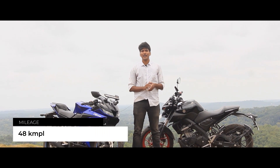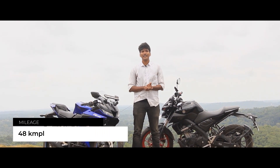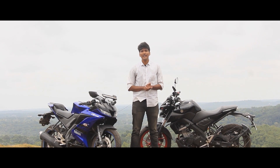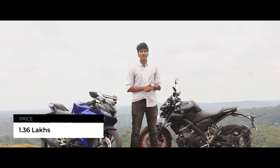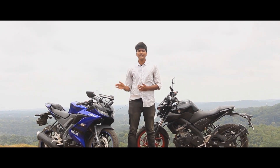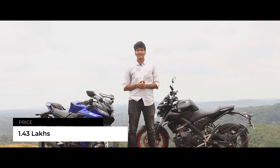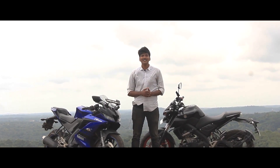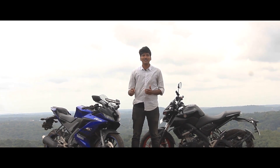Both bikes return almost the same mileage — a claimed 45–50 km/l, though real-world figures will fluctuate depending on riding style. For ex-showroom prices, the MT-15 is priced at 1.36 lakhs, while the R15 Version 3 with dual-channel ABS is priced at 1.4 lakhs, giving you two solid options in this segment.